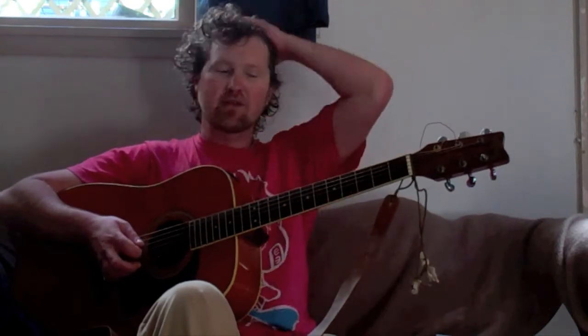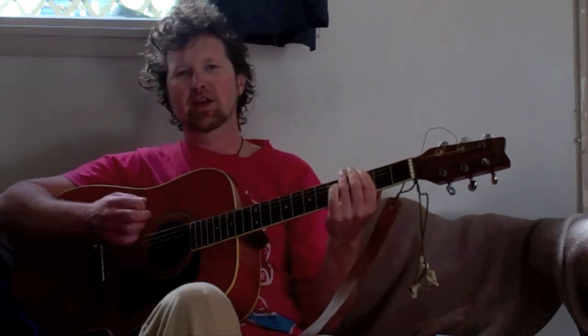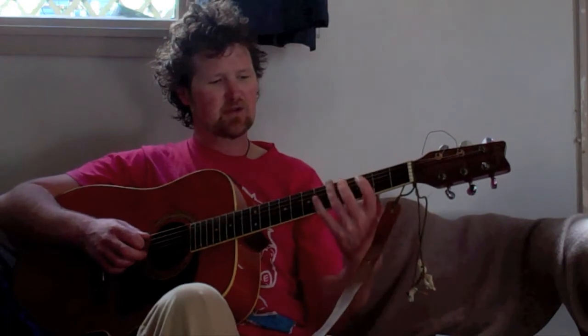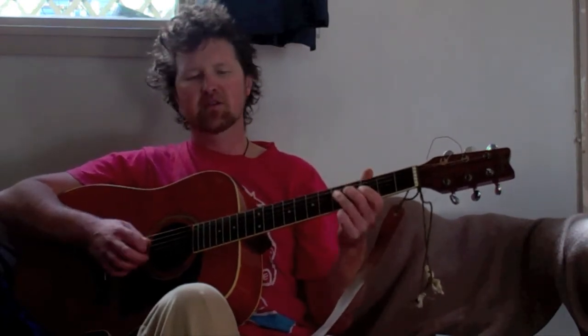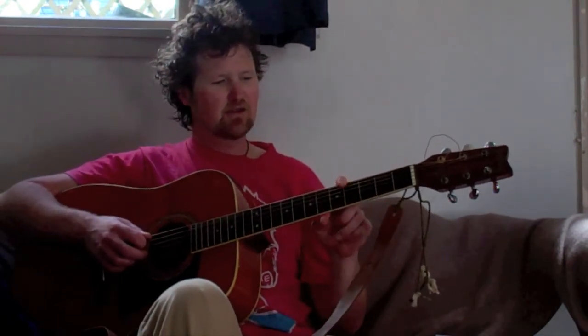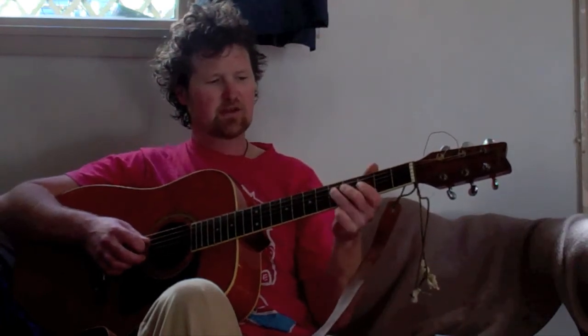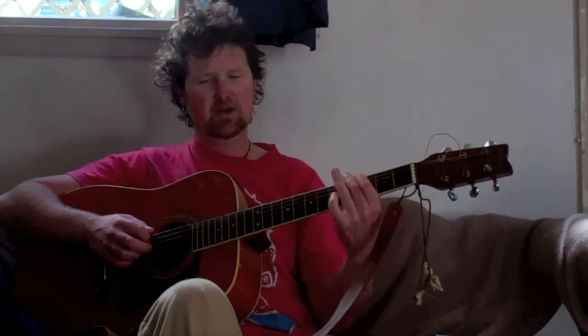When we play the song Wipeout we do that exact finger pattern on three different strings. We do it on the A string, the D string, and the E string. So to get warmed up for playing the song we need some practice changing between the A string, the D string, and the E string. So the last thing we're going to do for today is four on the A string, four on the D string, four on the A string, four on the E string.